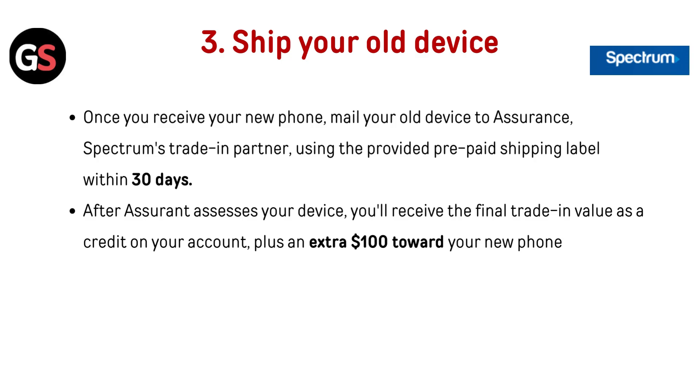After Assurance assesses your device, you will receive the final trade-in value as a credit on your account, plus an extra $100 towards your new phone.